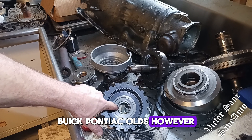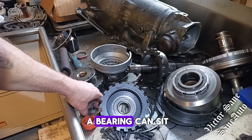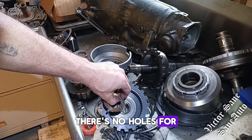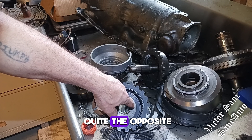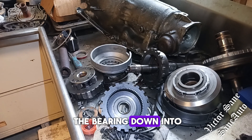The Buick Pontiac Olds, however, has a deep cut right here, and that is so a bearing can sit in there. The thrust washer is not going to go there — it's almost dummy proof. There are no holes for the thrust washer feet and no raised area for the thrust washer to sit. There is quite the opposite: a cut groove here to set the bearing down into.